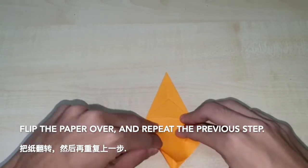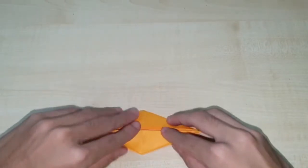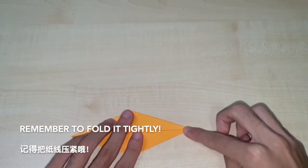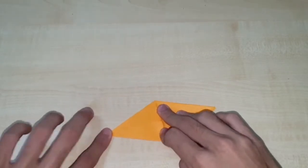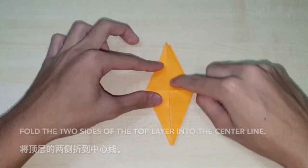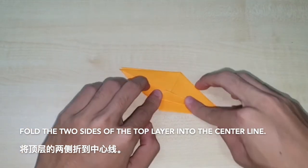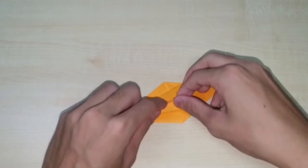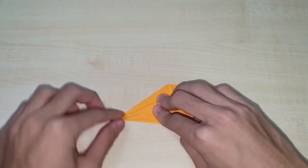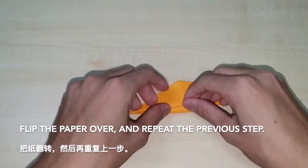Flip the paper over and repeat the previous step. Remember to fold it tightly. Fold the two sides of the top layer into the centre line. Flip the paper over and repeat the previous step.